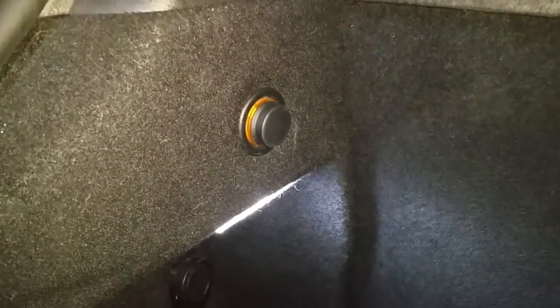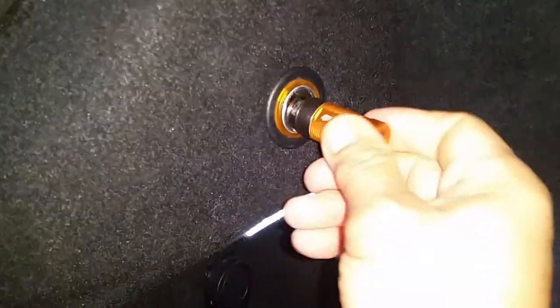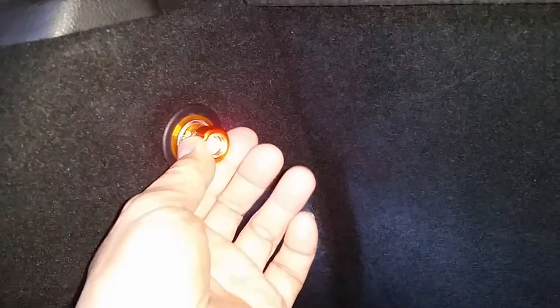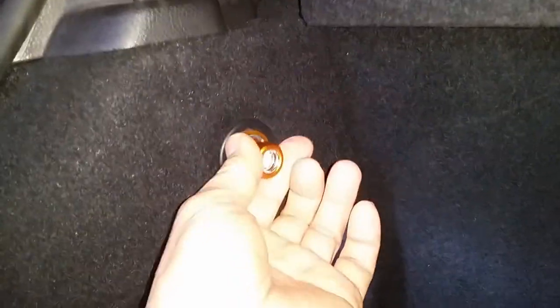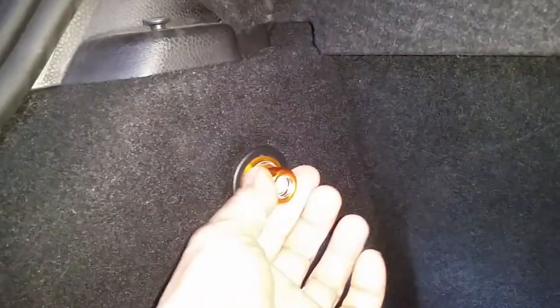It wasn't until months later that I finally realized this was a cigarette lighter - it has a blank cover over it. We're going to try it without the adapter first. Taking off the adapter - that actually kind of locks in. It's charging - turned red - though it's a little bit loose. If you're driving and it's bouncing around, it may charge or not charge. I still have the cigarette lighter I pulled out of the front - this one is tighter and actually holds, but not real tight. Let's go back inside and compare them to see what's going on.